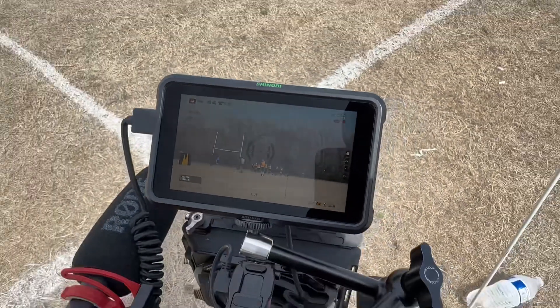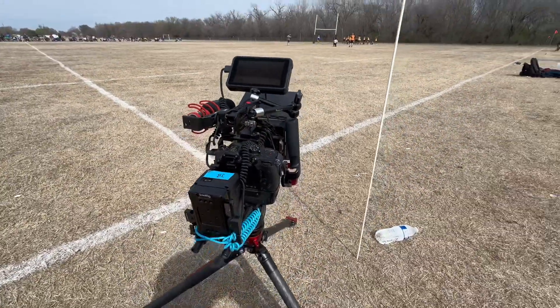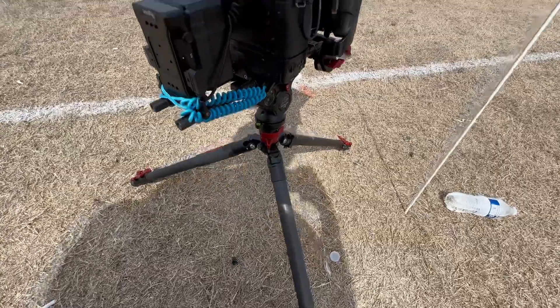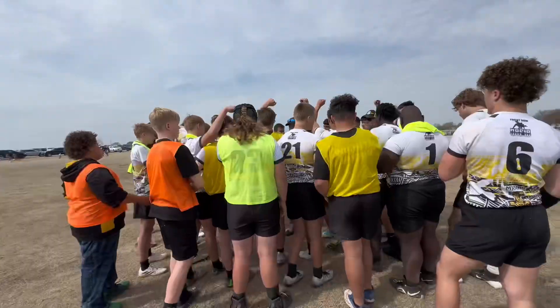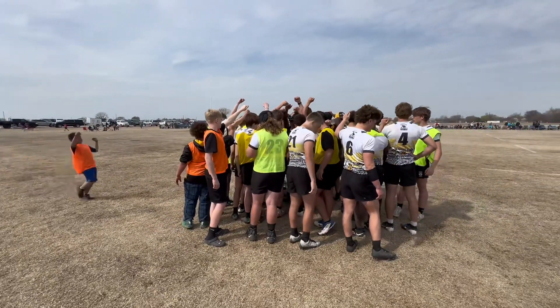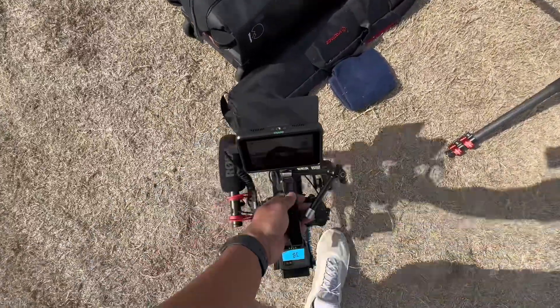Using a towel on your knees is the best thing to do if you don't have pants on when it's hot, especially if the grass is really dry or you're filming on turf. I could film standing up, but I think the shots just look a little bit better shooting low, even for the highlight video.